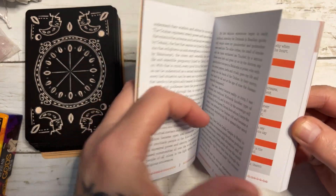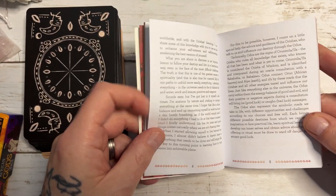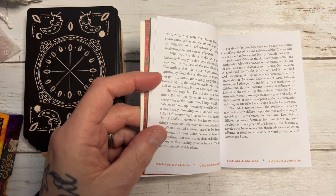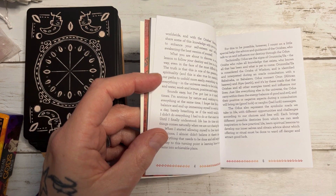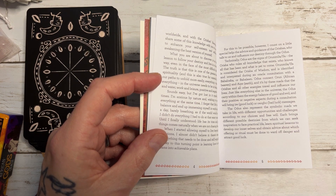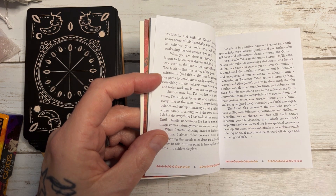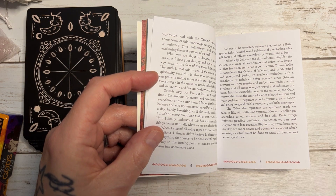I haven't seen a deck like this before, especially not mass market. I think it's nice because it's kind of introducing people to other belief systems all throughout the world. I've got some books recommended to me by some friends of mine and I find them quite enjoyable to read. I love reading about different kinds of religions and different belief systems, so I'm always open to new ideas.